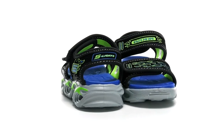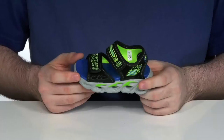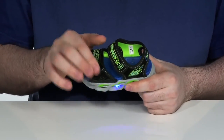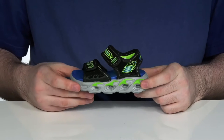Have your kids out and active this summer with this great sandal from Skechers. This silhouette has a synthetic upper with a cool flame design, using two hook and loop closure straps for a fully adjustable fit. It also has those fun lights right there on the side.